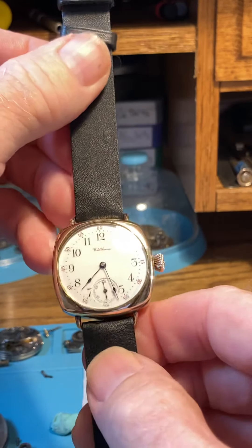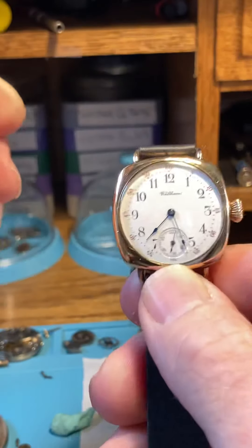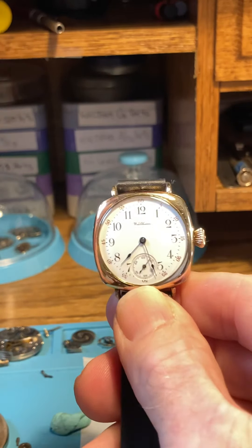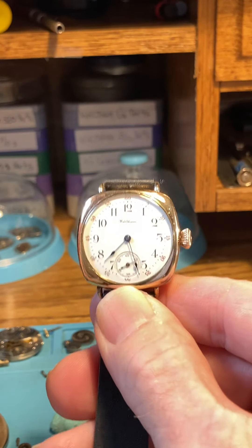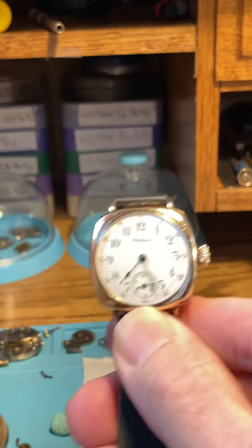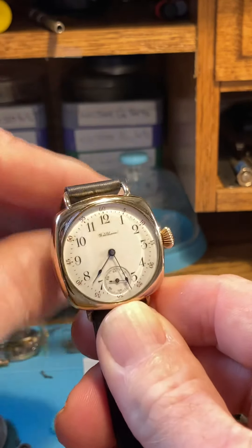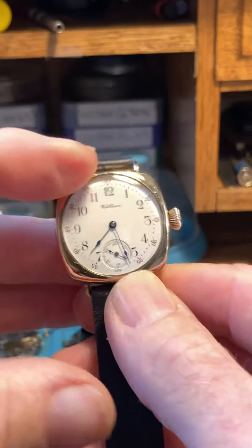If you receive it in Australia and you don't see the seconds hand ticking right away when you wind it, just give it a little swirl — I call it a coffee swirl. I'm not sure how many airports or machines it goes through, so just check what's in the box, give it a little coffee swirl, and she should fire right up.